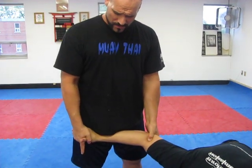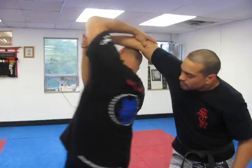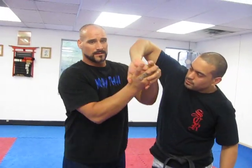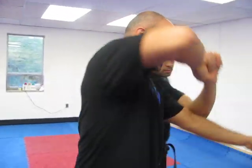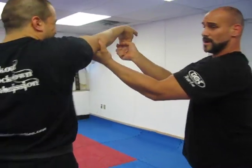Can opener with the thumb control, bring him back up — you see how he's still controlling the muscle. Drive the wrist into the face, come back underneath, come under, control the head, separate, turn him around, come back to one or two.